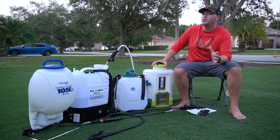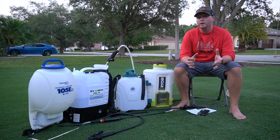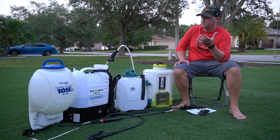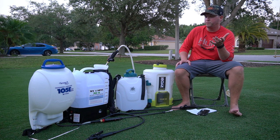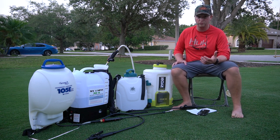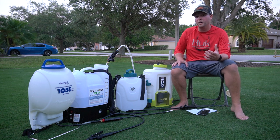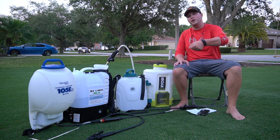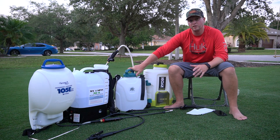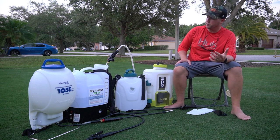The SprayMate comes in at $129. If you're really trying to save money, this unit — while smaller at 2.5 gallons — does everything the others do and does it well. It had good battery life, comfortable straps, and a decent wand. The battery isn't easily swappable unless you already own FlowZone batteries. It's a great option for small-frame users, people with small lawns, or anyone who doesn't want to carry a full four-gallon backpack. A four-gallon version is available for $149.